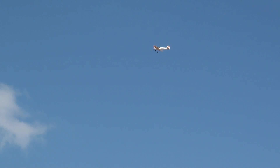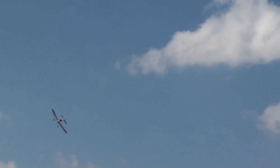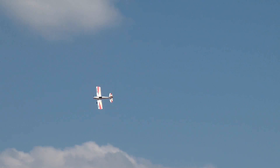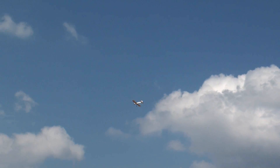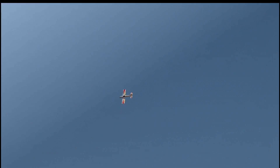Let's try a roll. Not bad. And a quick flyby. The first roll was pretty good, so let's try a double roll. Pretty smooth. The first loop was smooth and easy.